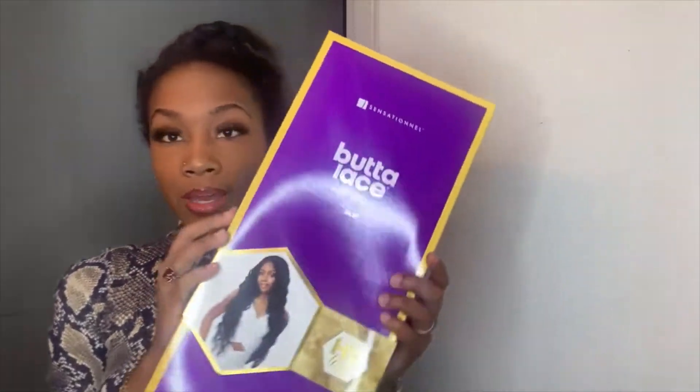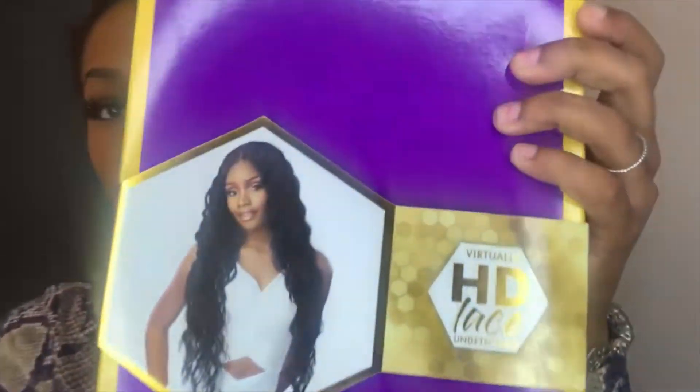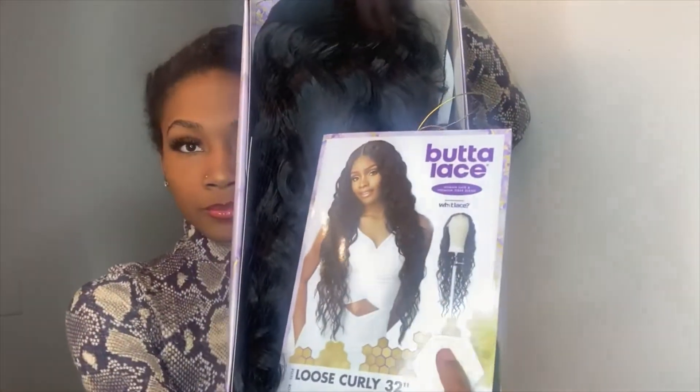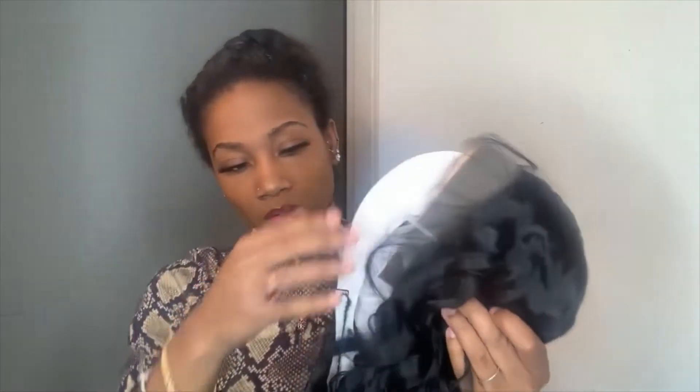This is what the box looks like — it comes in a little purple box, and that's what the wig looks like. I'm not like an expert at installing wigs, but since this already has parting on it, I think I'll probably be able to wear this wig the way I want to. From just first impression, I already like it because it's very lightweight.